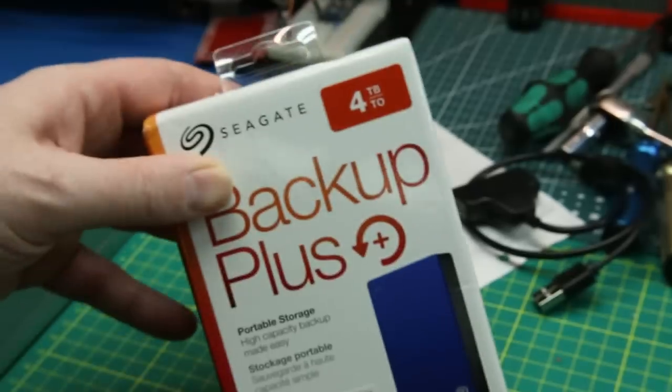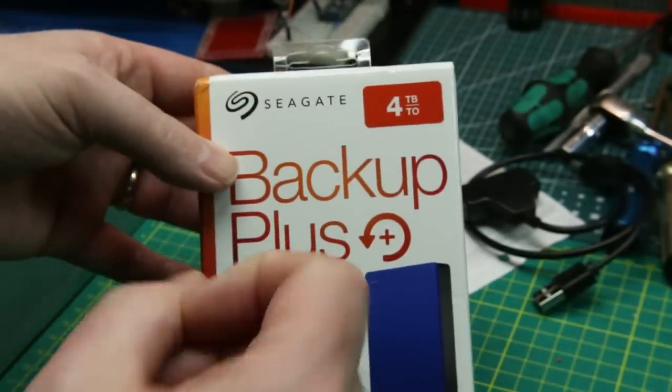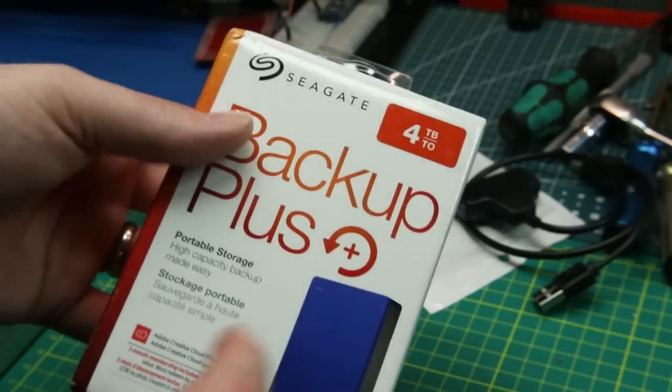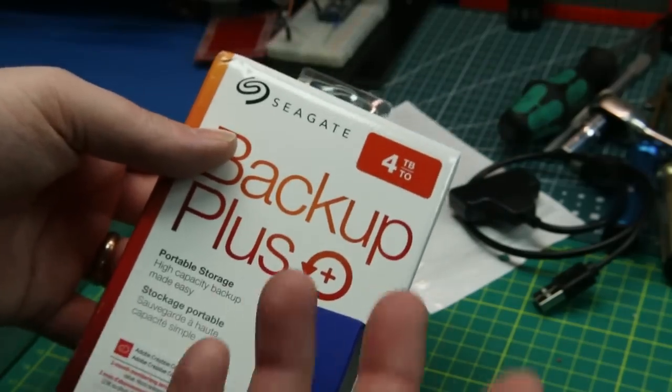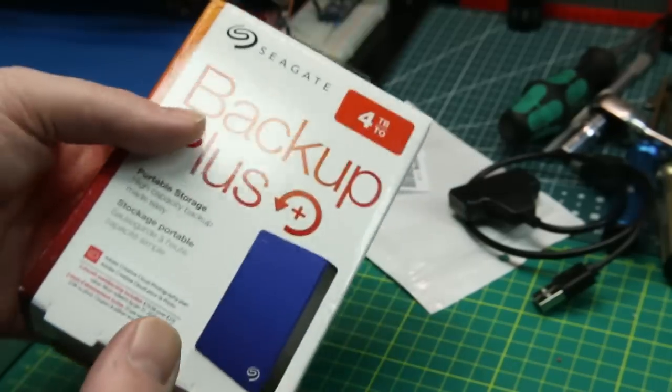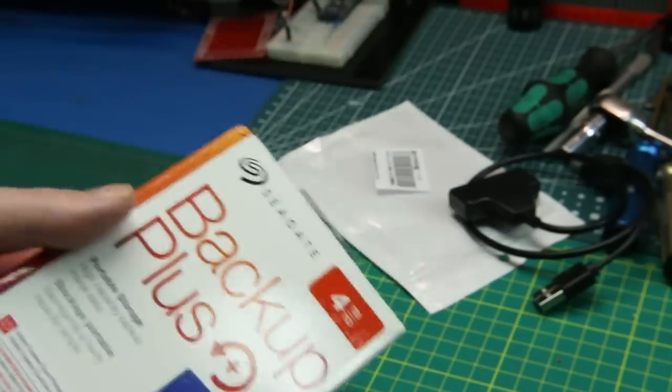I've never had a drive fail before until now — well, now I have. So this 4TB Backup Plus came from Amazon. It's well-reviewed, high capacity. 4TB should give me lots of room. This is going to be an off-site backup, so I'll put some stuff on there and then put it in a safe place.